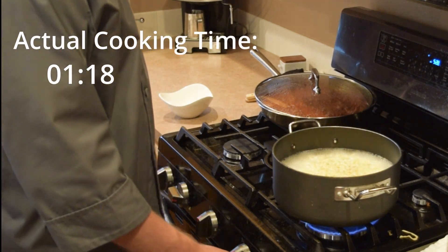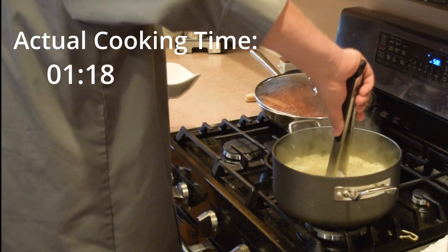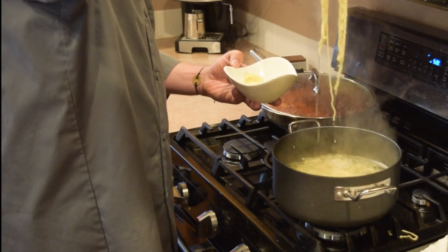Our pasta looks about done — we'll go ahead and shut the heat off. It's nice and puffed up, everything's floated up to the surface of the water, so we'll just grab some with our tongs and put it right into our bowl. Normally this is the part of the video where we'd show you the end result, but in this case it just comes out a lot better when you serve it with that meat sauce we're going to show you in the next video. So make sure you're subscribed so you can see the culmination of this process when everything comes together.